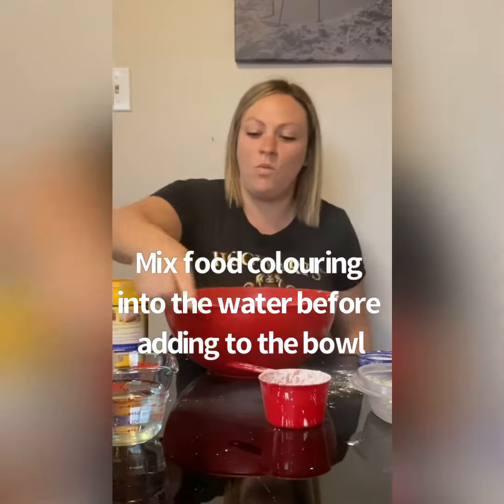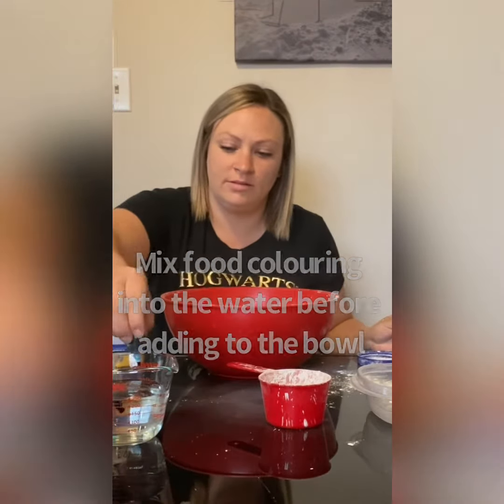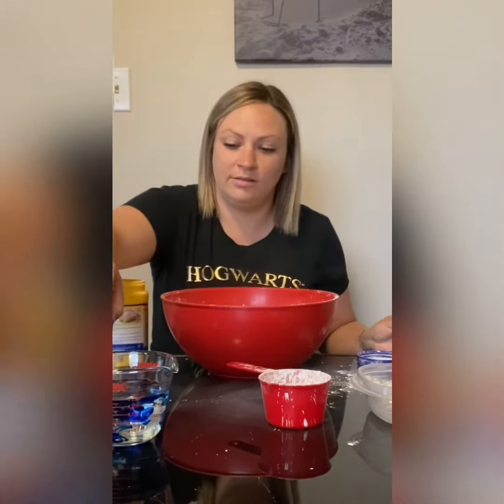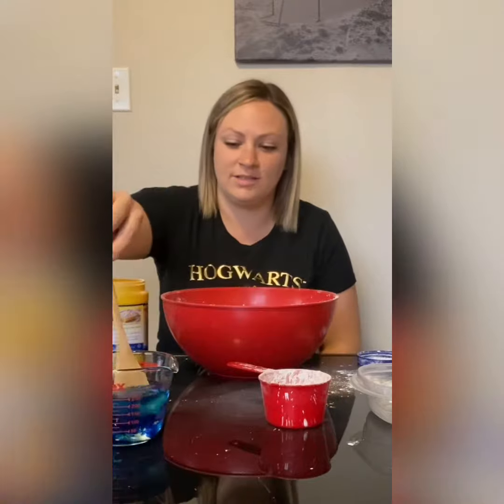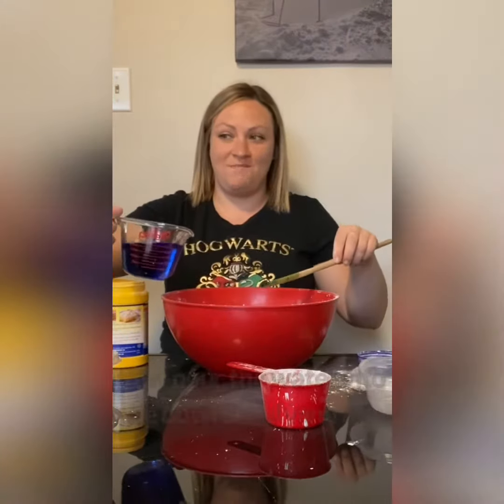So in our water we're going to mix the food coloring first before we add it. Do we want it really blue? Yeah. More than eight drops — yeah. So we're just going to stir that a little bit, and then we're going to mix it in.